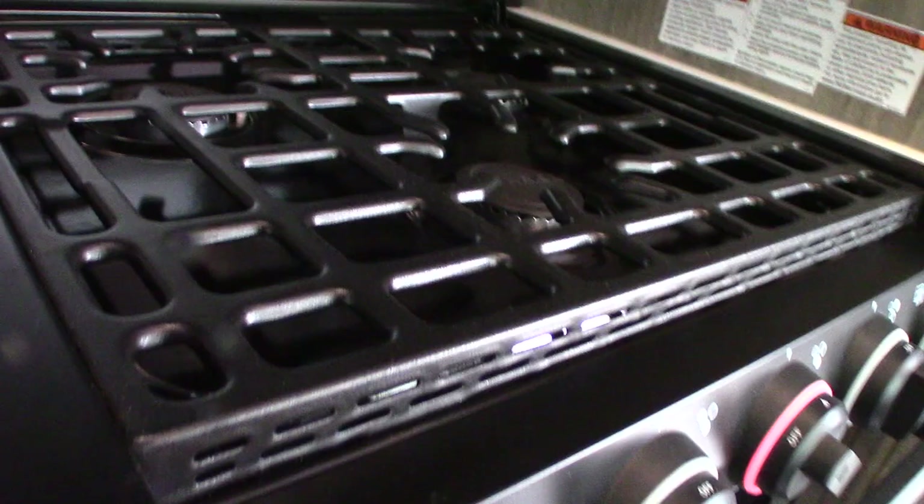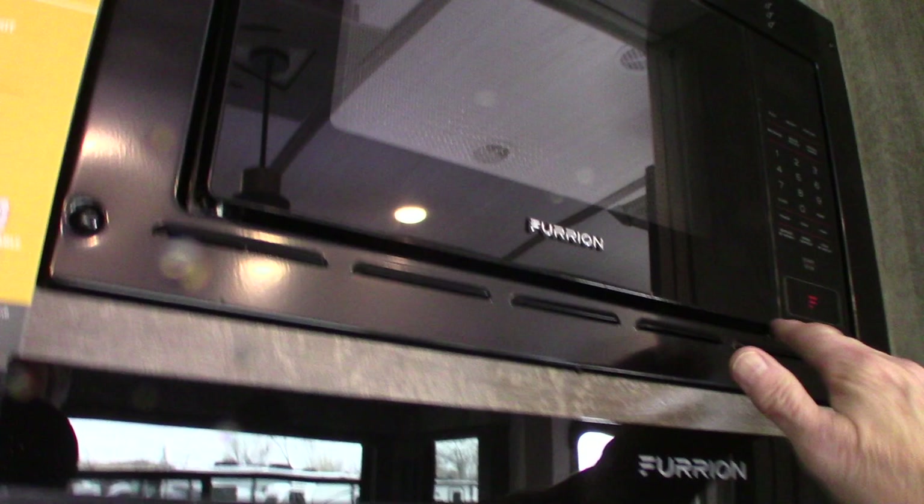The range is pretty typical of RV ranges. This is the sparker — turn it clockwise to spark. You have three knobs for the three burners, and that one's for the oven. The microwave works like any other microwave. This is the range vent and light.